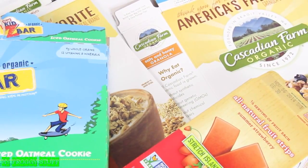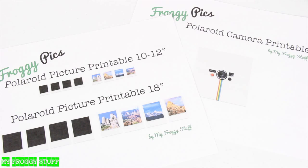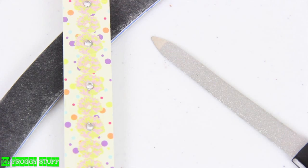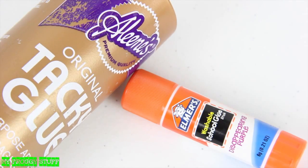I am going to make an instant camera for a doll using recycled paper board from packaging, printables from our blog myfroggystuff.blogspot.com, a nail file, craft paint, beads, buttons, acrylic jewels, and glue.